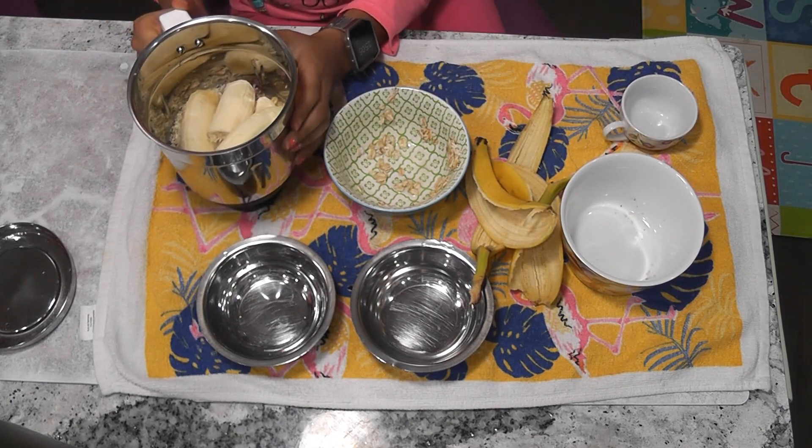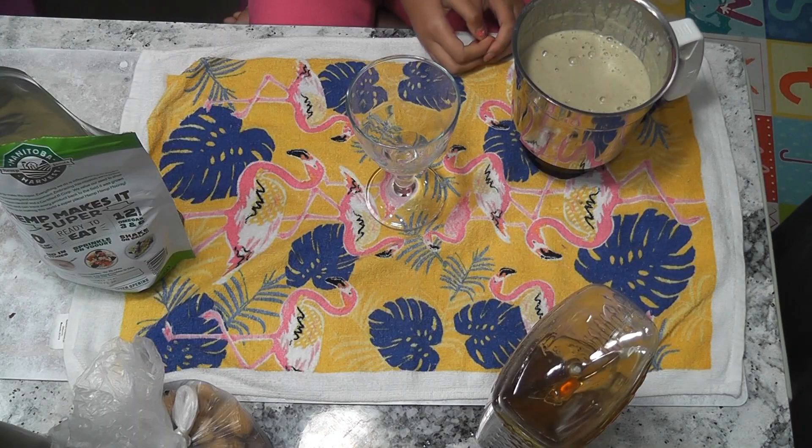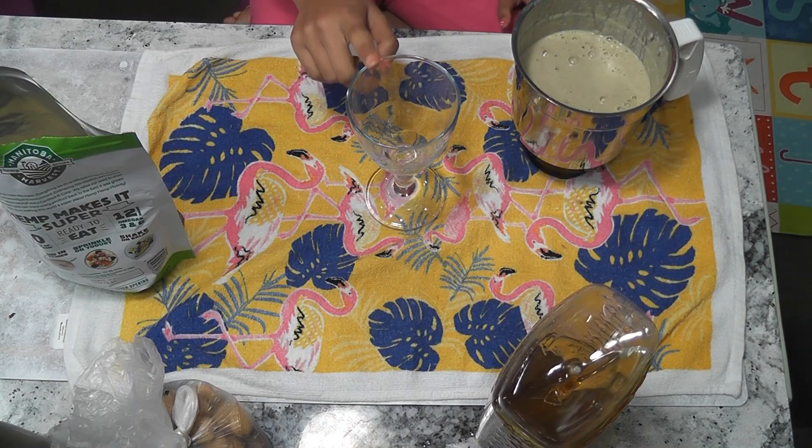Okay, now I am going to grind this. Now my smoothie is ready and I am going to pour it into a glass.